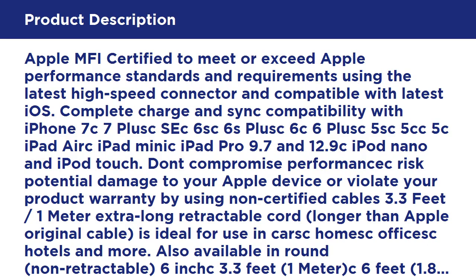Apple MFI Certified to meet or exceed Apple performance standards and requirements using the latest high-speed connector and compatible with the latest iOS. Complete charge and sync compatibility with iPhone 7, 7 Plus, 6S, 6S Plus, 6, 6 Plus, 5S, 5C, iPad Air, iPad Mini, iPad Pro 9.7 and 12.9, iPod Nano and iPod Touch.